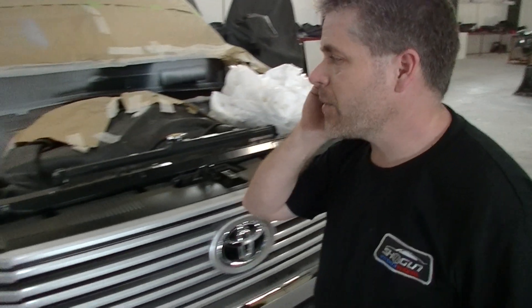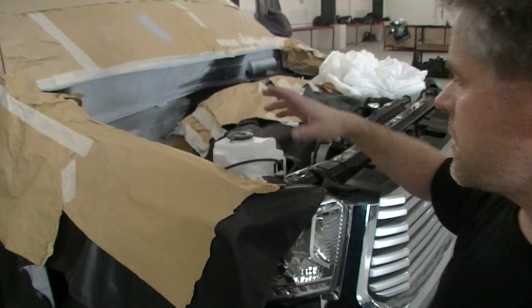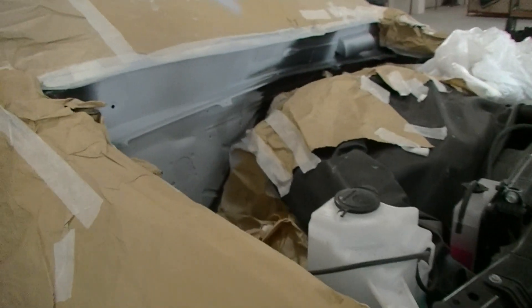The firewalls have already been taken care of. As you can see, we're actually just about ready to start painting and just doing aesthetics to the vehicle.